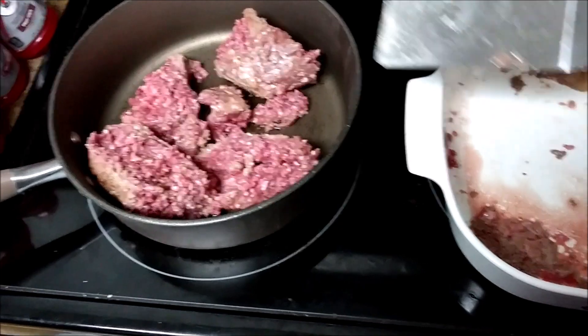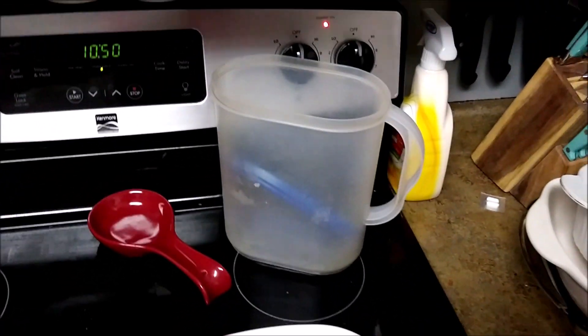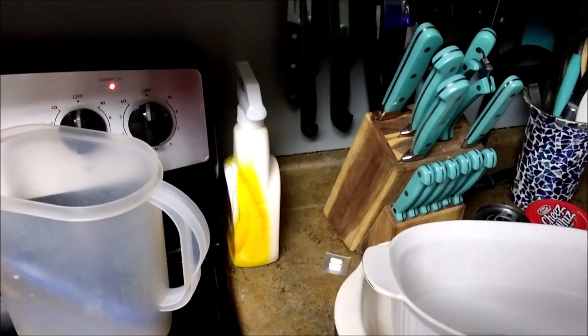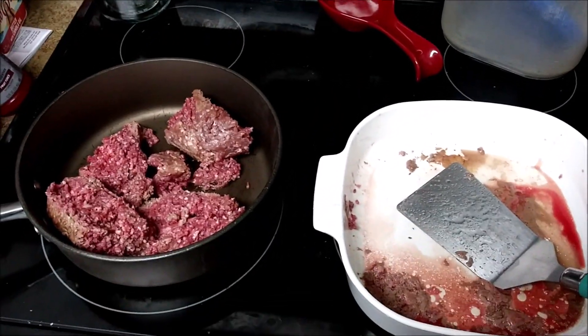I don't really have a whole lot to add to it — there's no peppers and onions or anything tonight. Might add a little bit of seasoning, but other than that I'll bring you back when I have something to show you.